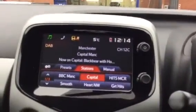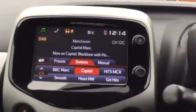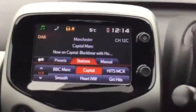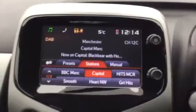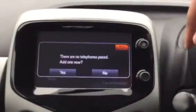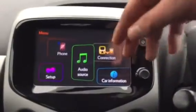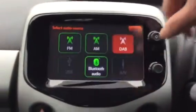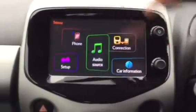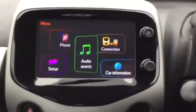The first thing you can see on the touch screen is that you've got your digital radio, which is good because it means you can listen to a wider range of radio stations. It does also come with Bluetooth. If you click on phone in the top left, this is how you'd pair your phone to the car. Once you've done that, you'd go into audio source and click Bluetooth audio, which means you can listen to your own music.